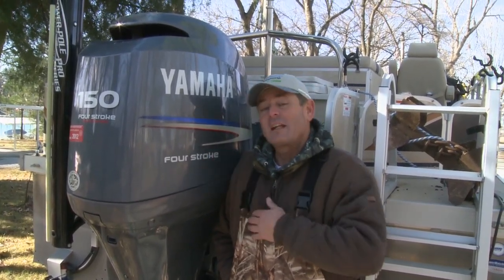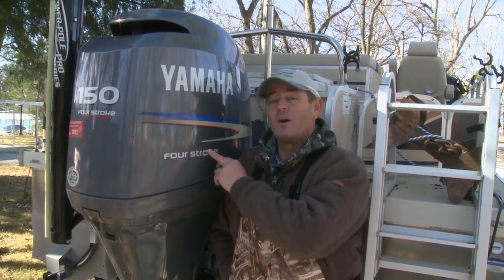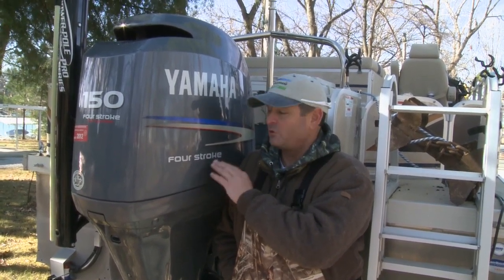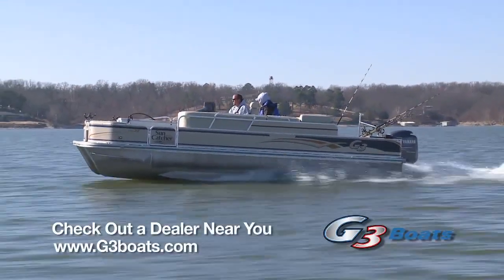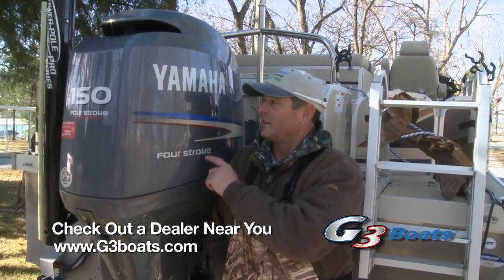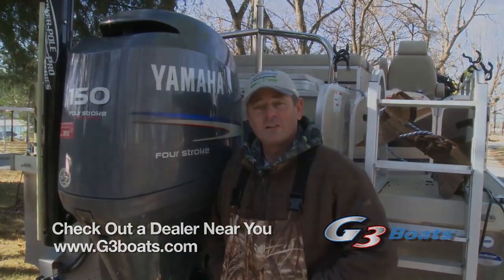Nowadays, this one's got the 150 on it, but you can get them even up to a 250 Yamaha on these things. And you talk about pushing them — a comfortable ride you will not find anywhere else. You've got the reliability of these Yamahas to get you there safely. You can get some serious horsepower on these tri-tunes and pontoons now.